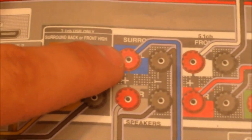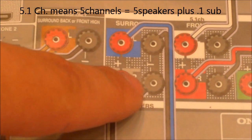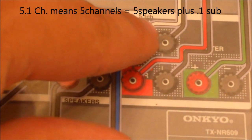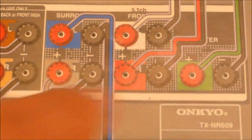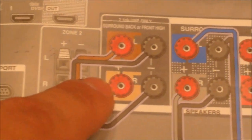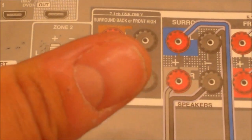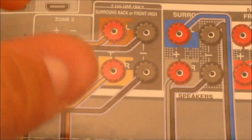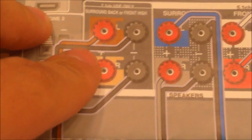Hook up the speakers near the couch, on the sides of the couch, right here. The front speakers hook up here and the center speaker hooks up here. They're twist knobs, so it's easy to do. When you strip the wire, strip it the width of your thumbnail — that's the rule of thumb, no pun intended.